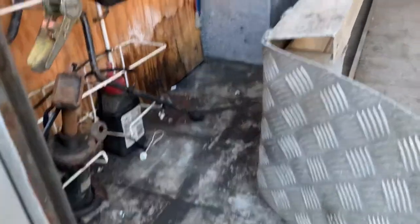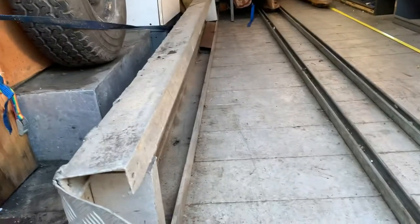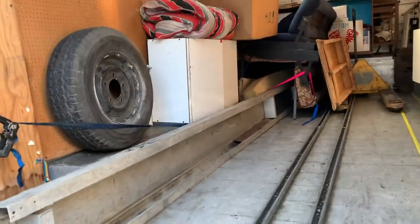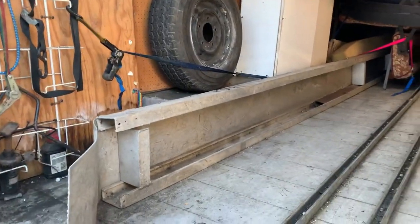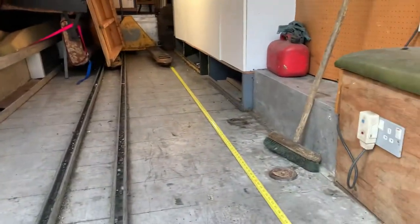Originally these ramps hooked on here, and basically you had a wooden box in there and a wooden box in front. The Ferraris or racecars went up these really long ramps, because obviously Ferraris are very low, and they basically sat on top of big wooden wheel arches.